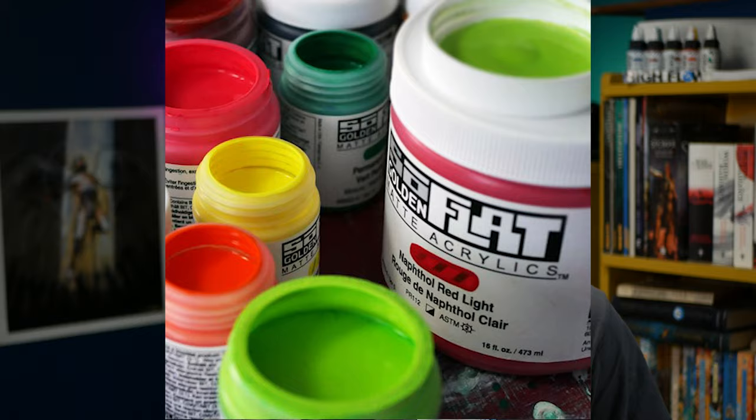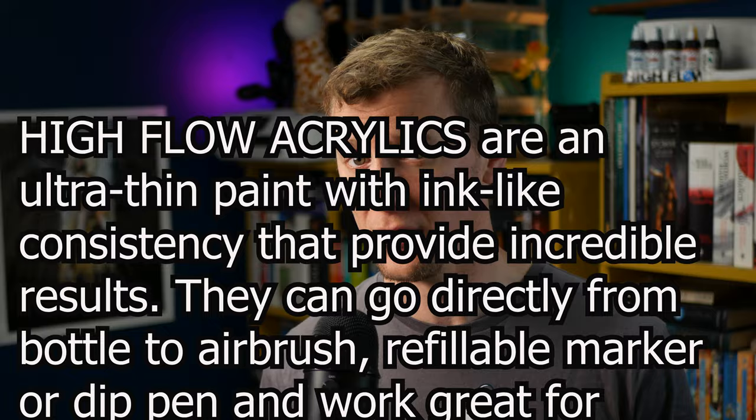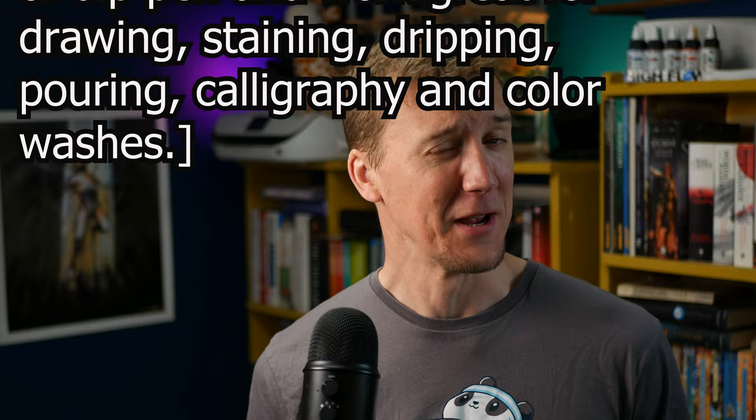If the name Golden sounds familiar to you, you may have seen them here or here or perhaps you saw them with the launch of the recent So Flat range. But don't get blasé — not all paints are made the same, and Golden High Flow are nothing like that. High Flow Acrylics are an ultra thin paint with ink-like consistency, providing incredible results. They can go directly from bottle to airbrush, refillable marker, or dip pen, and work great for drawing, staining, dripping, pouring, calligraphy, and color washes.